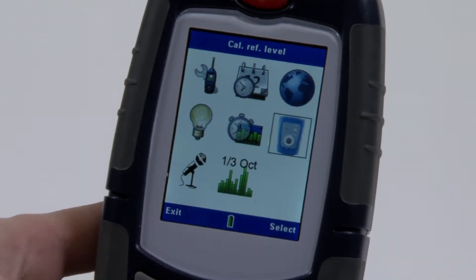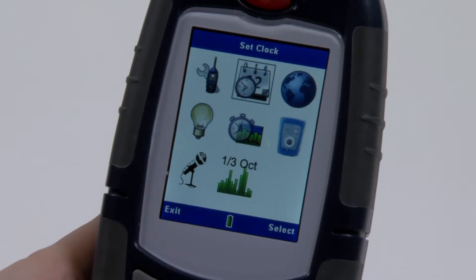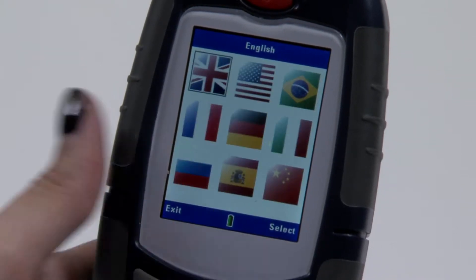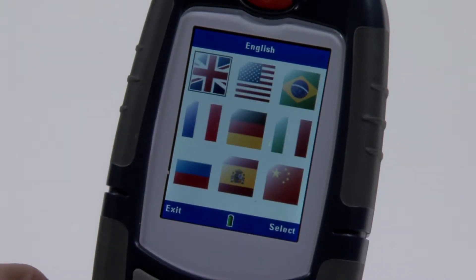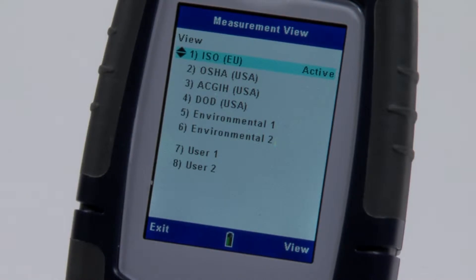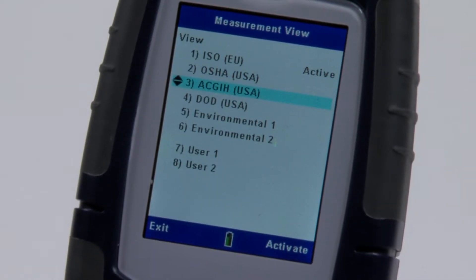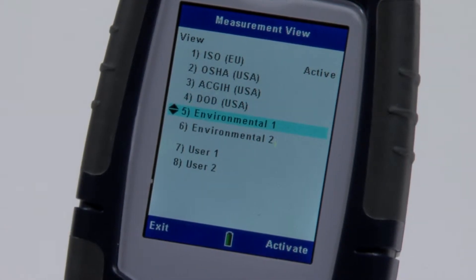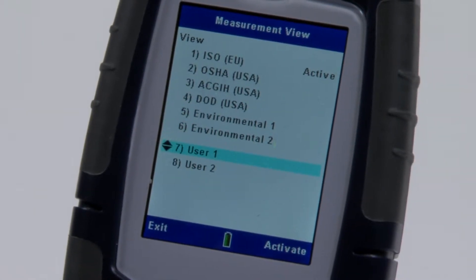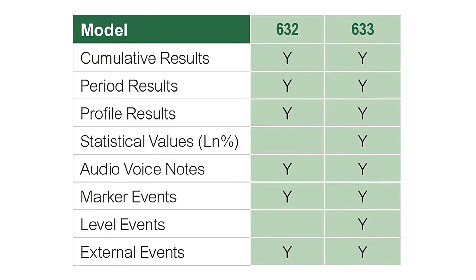A simple icon structure means that you can pick up the instrument and intuitively start taking noise measurements. User prompts are available in nine different languages. The instrument has four defined setups: ISO for most international applications, OSHA, ACGIH and DOD for US applications, two environmental setups, as well as two which are user definable. The 630 Series has two models to choose from.